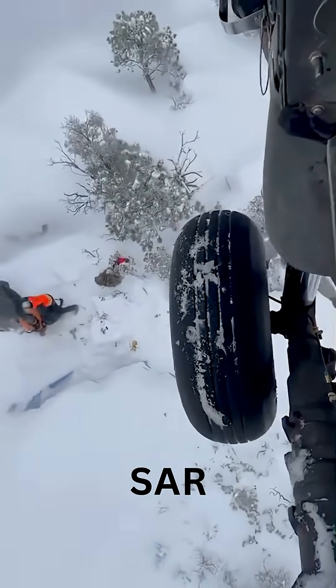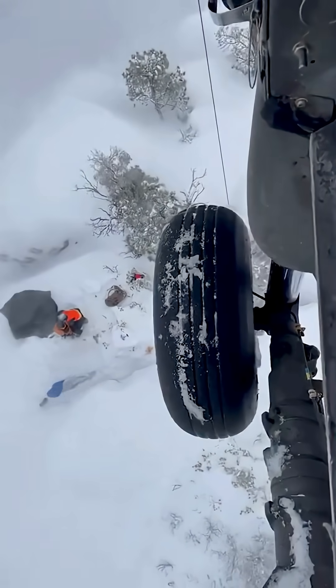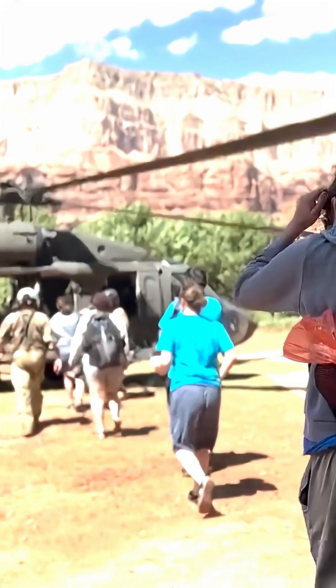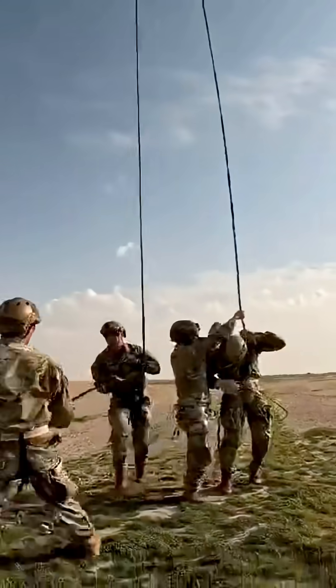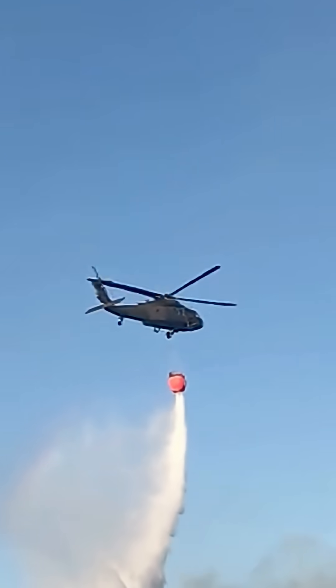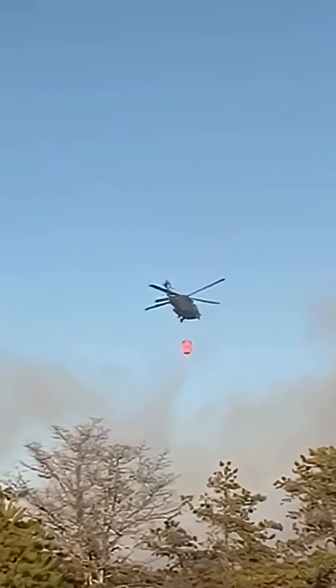Search and Rescue (SAR) variants are used for Combat Search and Rescue (CSAR) and humanitarian missions. Modified versions are also used for Special Operations missions. Variants like the S-70 Firehawk are equipped with large water tanks to combat wildfires.